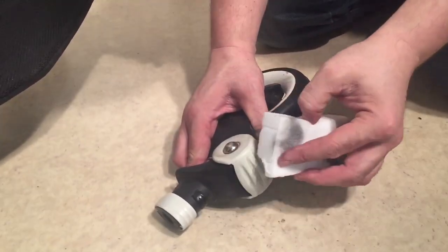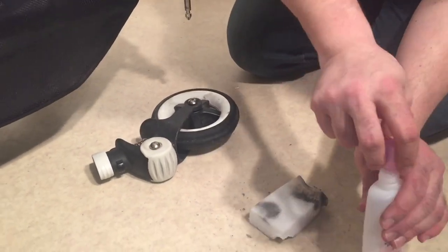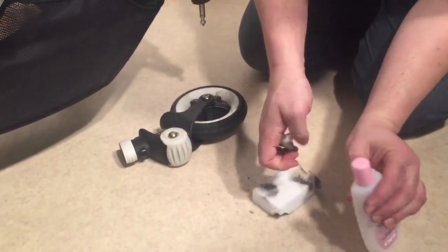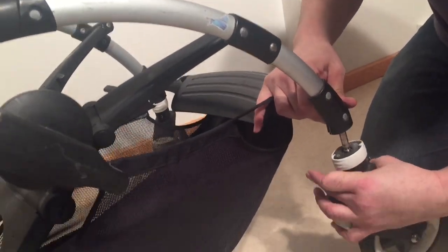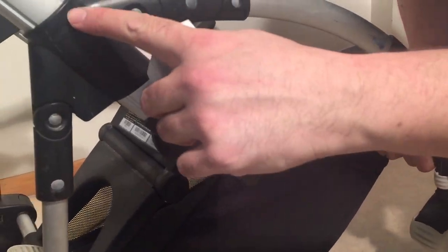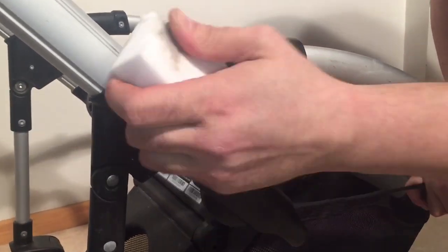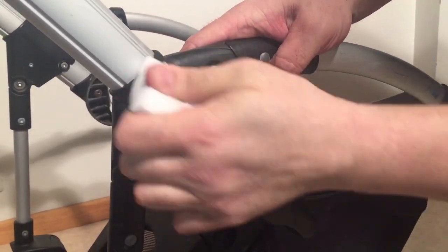The other areas of the stroller where you would use the microfiber sponge and the nail polish remover is anywhere where there has been white paint that has scuffed onto the black elements. I don't see that so much in this case, but for example here, you can rub a bit and it'll remove some of those scuffs.